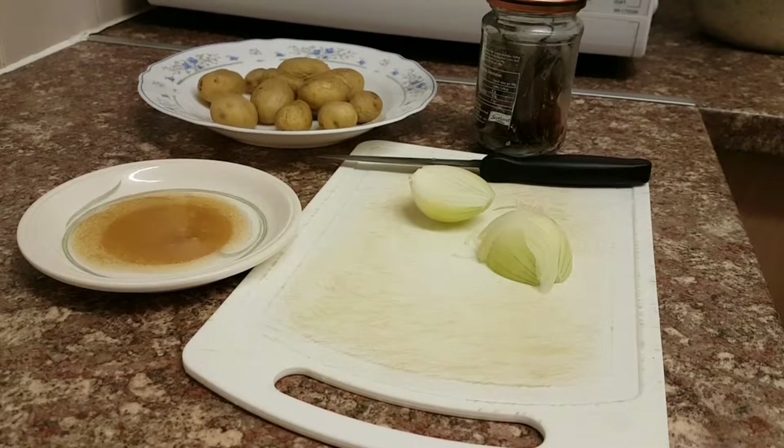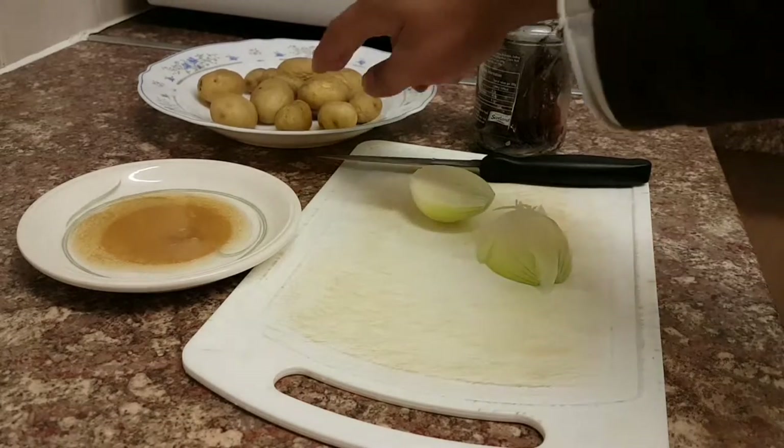Hi everybody, Samwise1884 here with another cooking episode. We are going to make spicy mashed potato. This is very good with rice, so we're going to do everything here. Very easy to make and you can have it spicy or you can have it mild — it's all up to you. So first of all we've got some potatoes here.